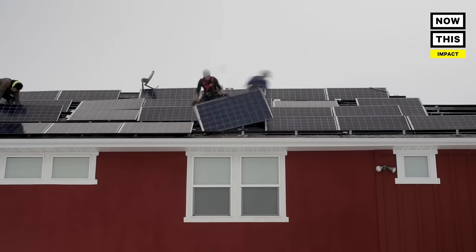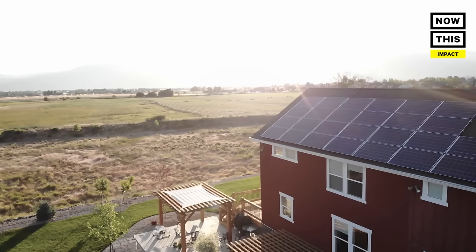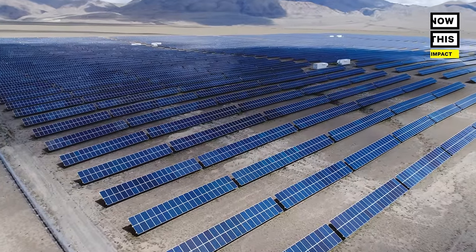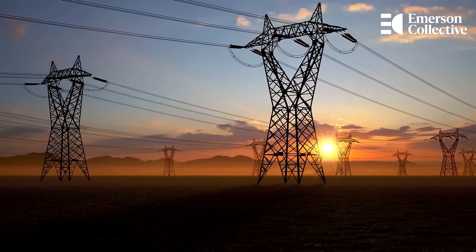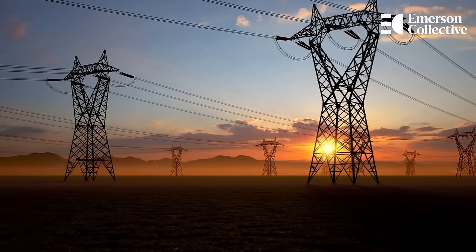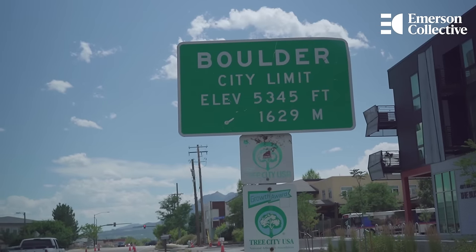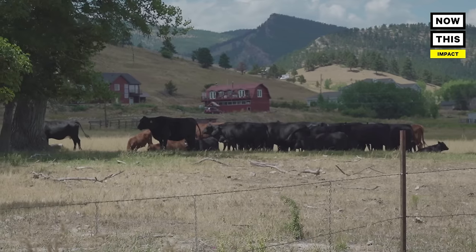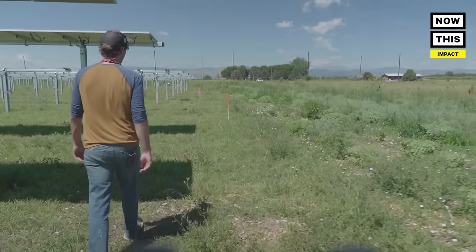We found that just putting rooftop solar is not enough to offset our needs, so you have to start to move solar into larger chunks. It costs quite a bit to move energy around, so you don't want to put it out in the middle of nowhere — a lot of times you'll push it to those city edges. And what's in that peri-urban edge around the city? That's where our historic farms are.